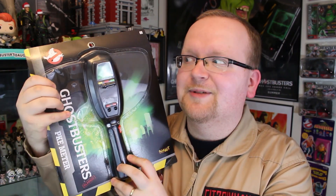Hey everybody, Jason of Ghostbusters News here. Today's review is a big one — it's an exclusive early unboxing of the PKE meter from Spirit Halloween. Yes, exclusive review here on the channel today. I'm excited, I hope you're excited.